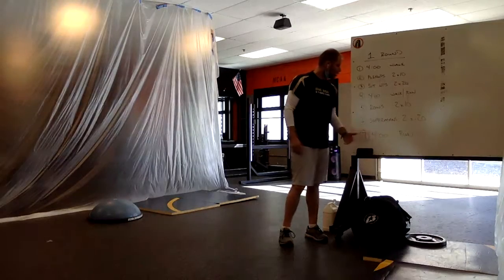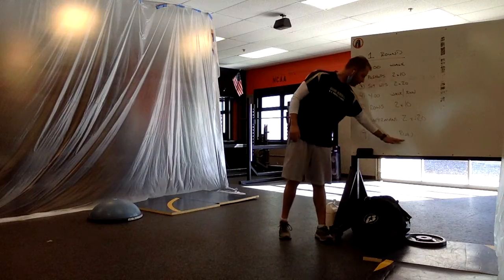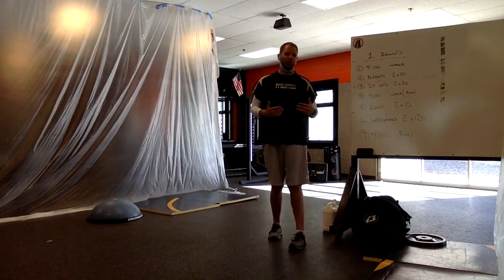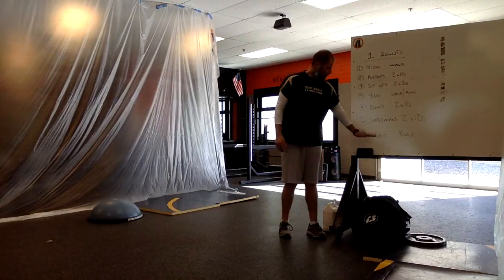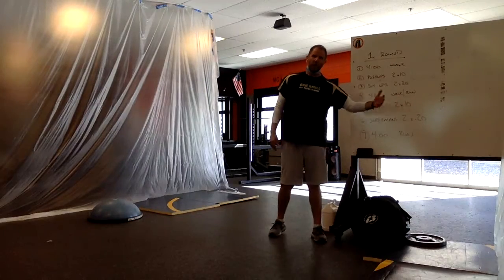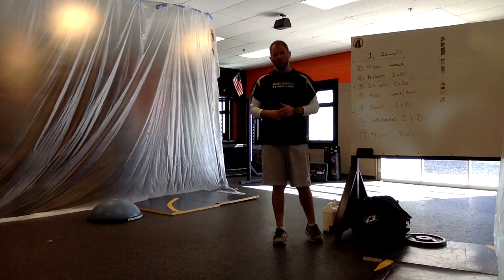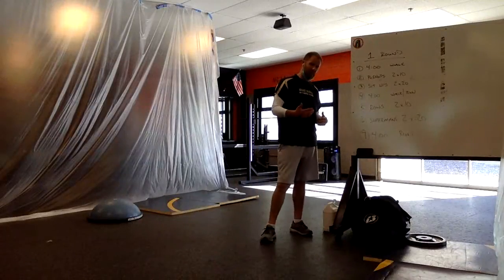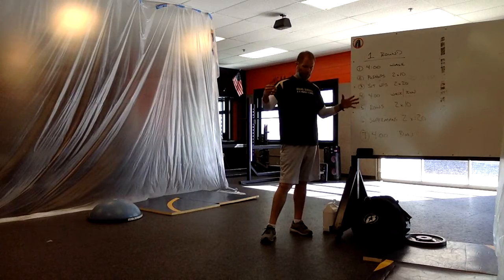After rows and supermans, you go back outside for four more minutes — the last and final segment. Now that we've warmed up and done all of these exercises, try a four-minute run. If you can sustain it, run the full four minutes — two minutes away from your house and two minutes back. If not, walking is fine too. That brings the total to basically around a 30-minute workout, maybe a little bit less. By the time you watch this video and get things set up, you're looking at about 30 to 40 minutes total for PE time.